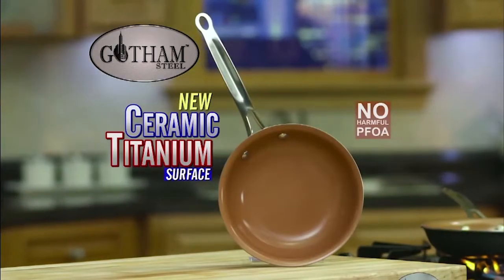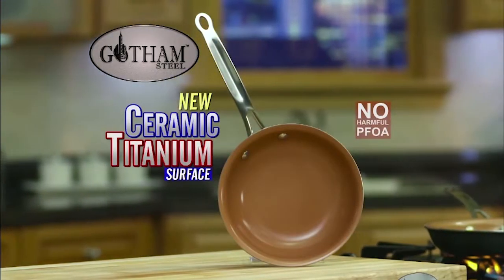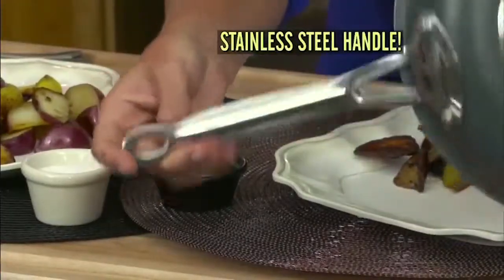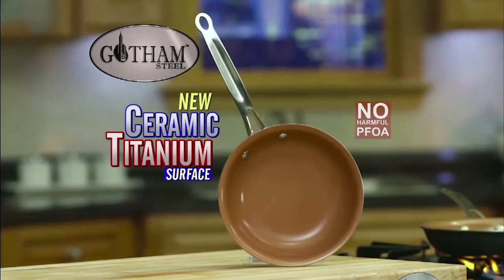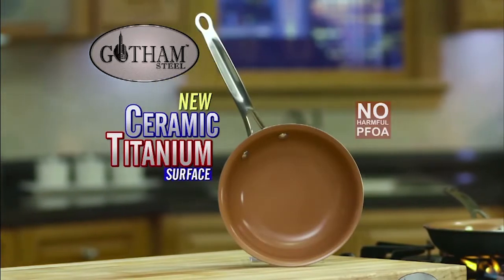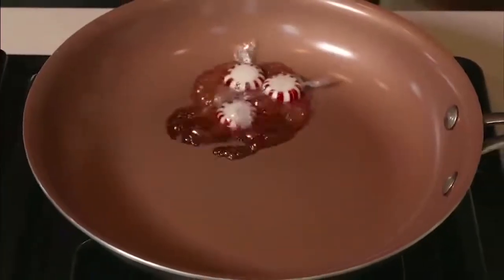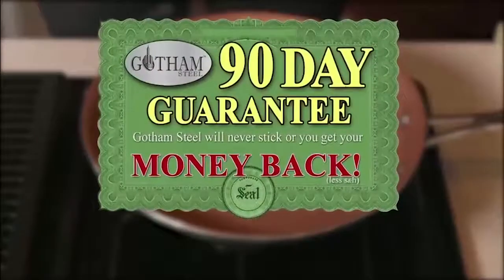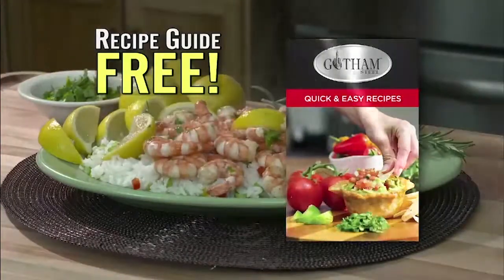Get your 9½-inch Gotham Steel pan with the new Ticerama surface. It includes high-end features like a metal scratch guard ring and a solid stainless steel handle. Plus, it's safe for the whole family because Gotham Steel has no harmful PFOAs. And we're so sure it won't stick and won't scratch that we're giving you a huge 90-day money-back guarantee. No other pan will give you that. You'll also get the Gotham Steel recipe guide with easy, delicious dishes that cook perfectly in your pan.